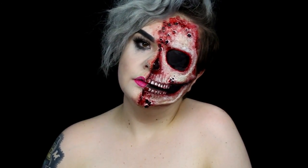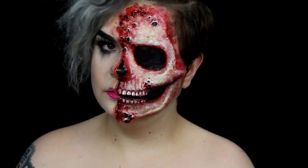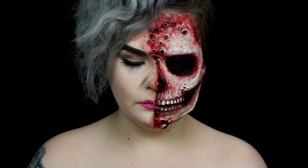Hey guys and welcome back to my channel! This look was inspired by the amazing artwork of Colin Christian. As always, the products, music, and my social media will be listed in the description. And with all of that said, let's get into the tutorial!